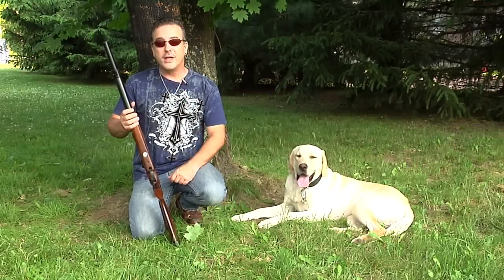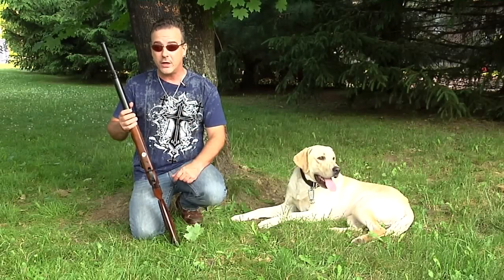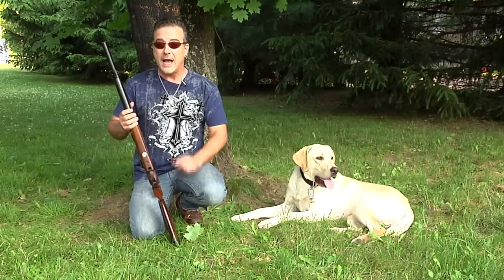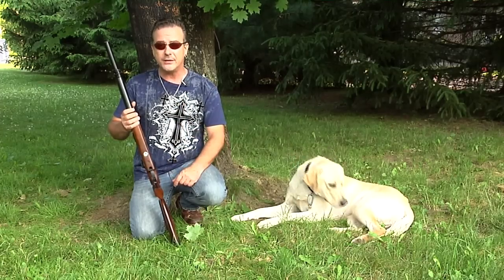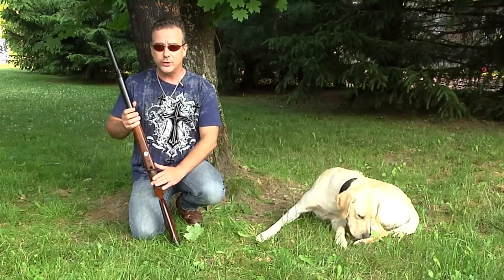Please remember folks, air guns are not toys. Even the smallest calibers can cause serious harm if not used properly. And you should never, under any circumstance, point an air gun at another person. Parents, if you teach your children to shoot responsibly, they will have a lifetime of air gun enjoyment.